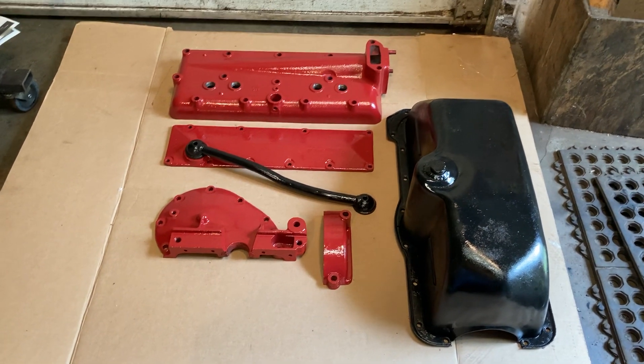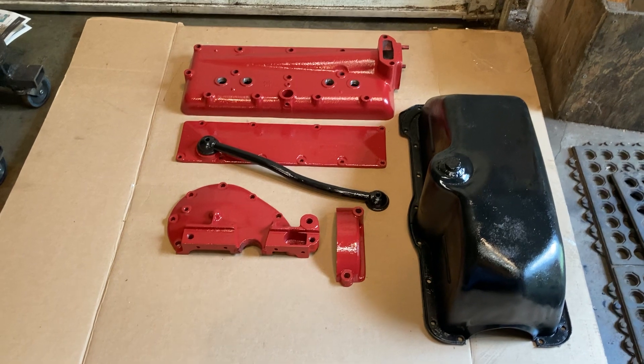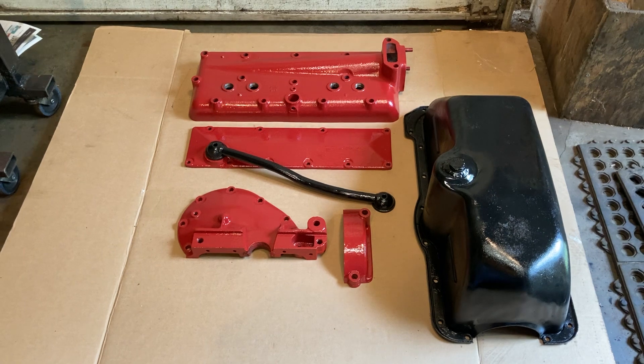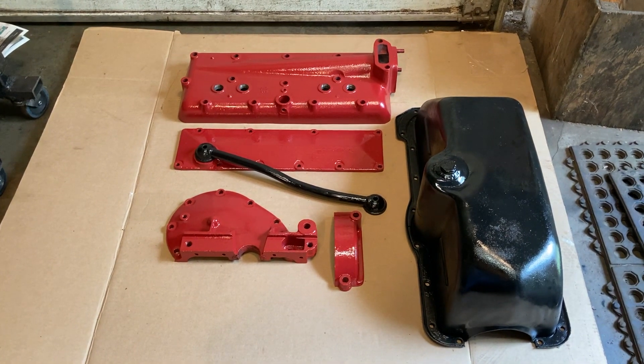Got the oil pan cleaned up and painted. Got the oil return tube cleaned up and painted. And front and side covers along with the head.